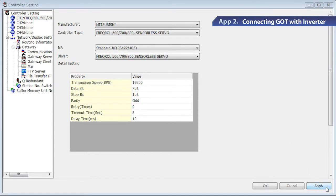Click Apply to complete the GOT settings. Lastly, write the communication settings to GOT. Now GOT and the inverter are ready. Let's try operating these.